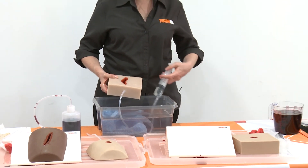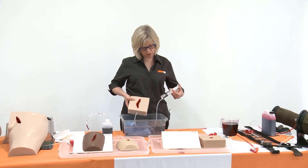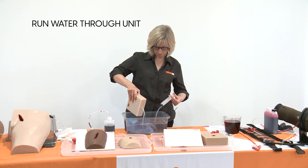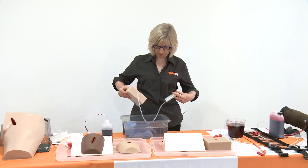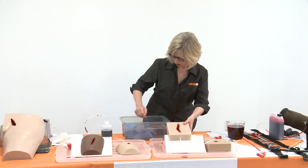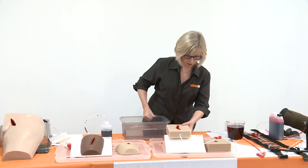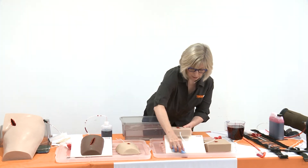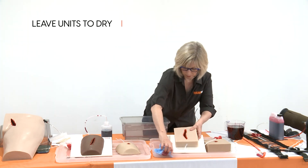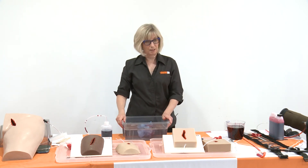If it starts to get thick, a bit of warm water will get it out, but just running a little bit of water through it is really all you need to do. I tend to keep the syringes because they're not being used for anything clinical — there's no reason you can't just wash them out and use them again and again. And that's really all you've got to do with it — it's very, very easy.